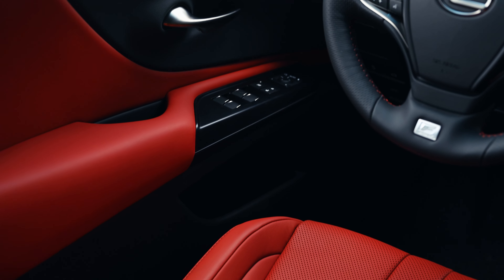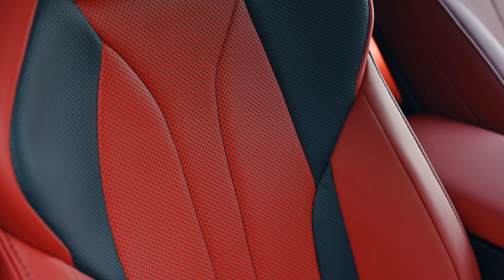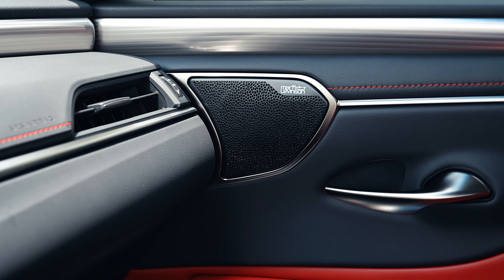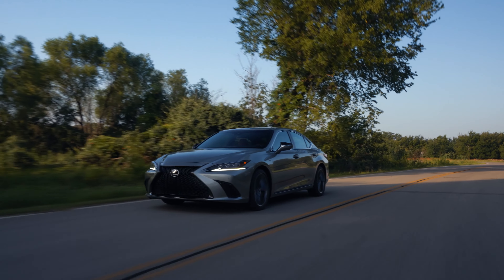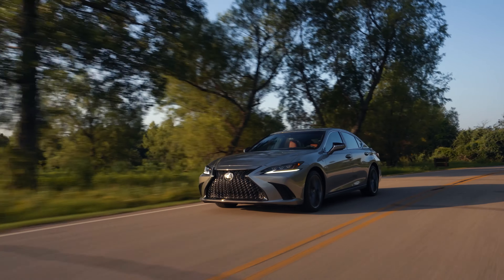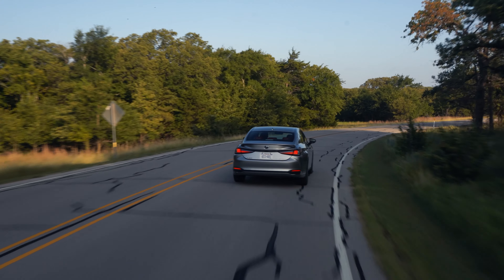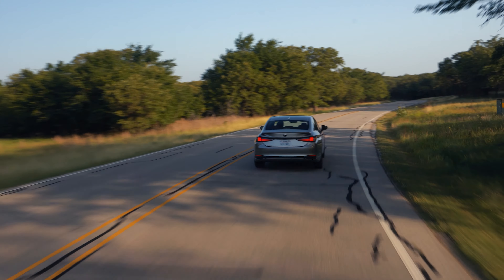The pre-collision system is upgraded and can now detect bicyclists and pedestrians. The ES350 Blackline Special Edition still uses the tried-and-true 3.5-liter V6, producing 302 horsepower and 267 pound-feet of torque, achieving 26 miles per gallon combined. The all-speed dynamic radar cruise control can now come to a full stop and resume. Lane departure alert, lane tracing assist, and road sign assist are all part of the package as well.